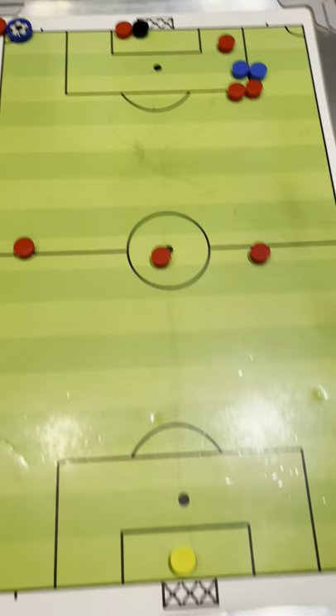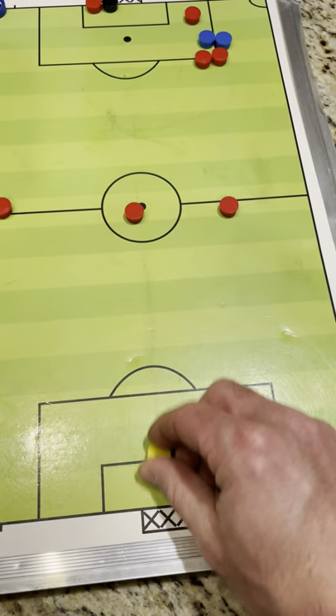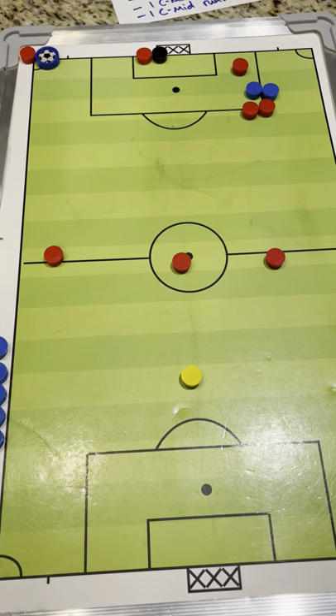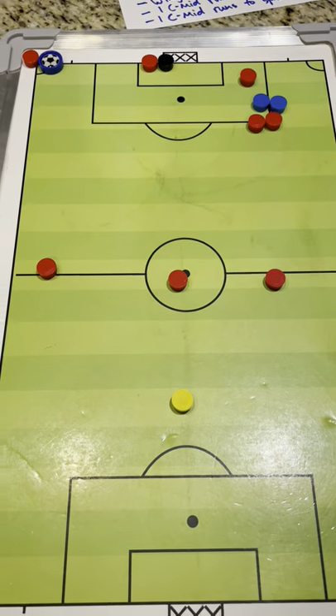So that's corner kicks. And if we're all the way up there taking a corner kick, our goalie would not be back on her line — she'd be pushed up. Hopefully that makes sense, and we'll help you guys know what we're doing on corner kicks. We'll make a demo. Thank you.